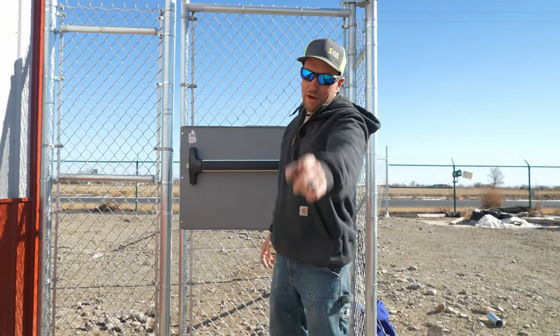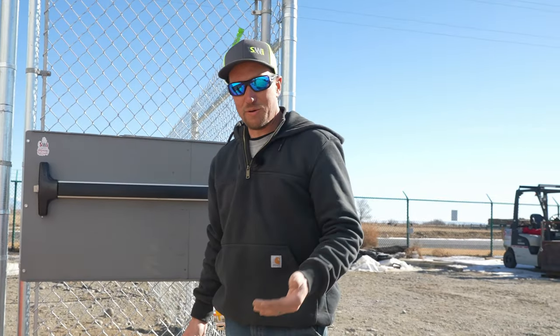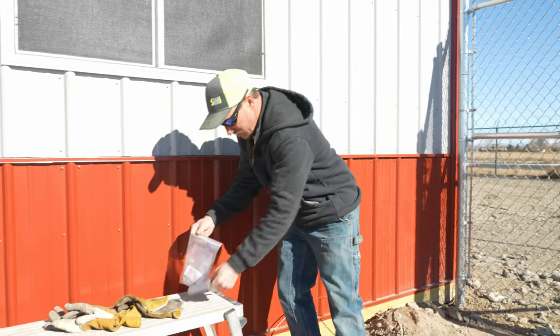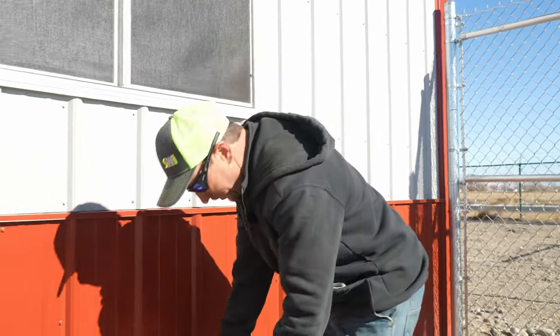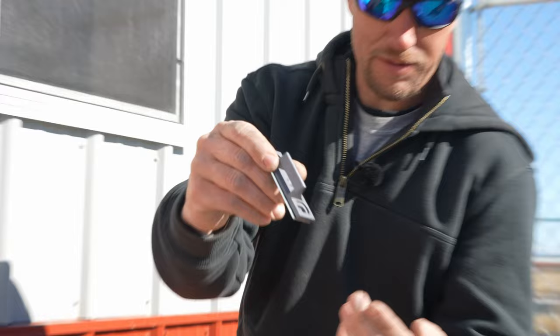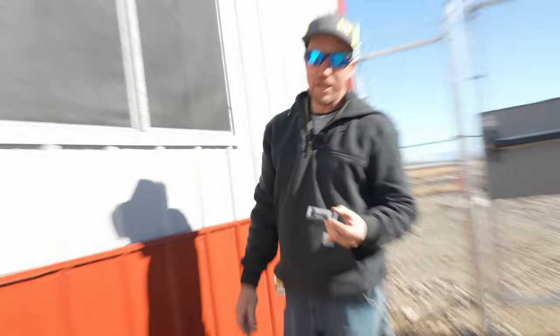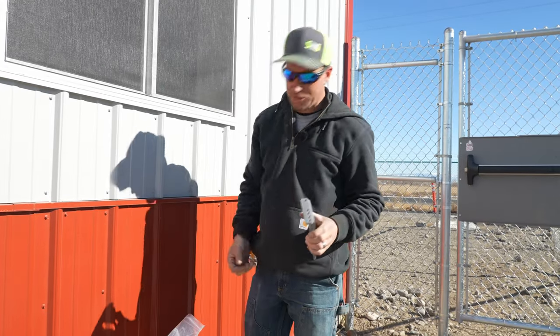Now we've got our gate in the field and our gate is hung. If you're wondering how we got the gate hung, make sure and see that video. So this is what the panic bar is going to latch into, but we still need one more piece to be able to do all that together. That is what the panic bar is going to latch into — I'm sure it has an awesome, cool name. I don't know it.